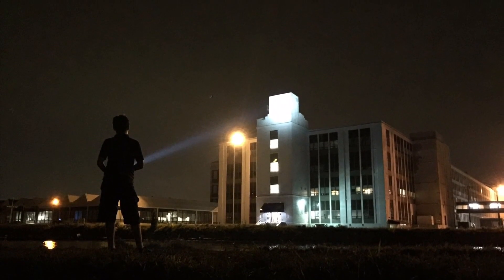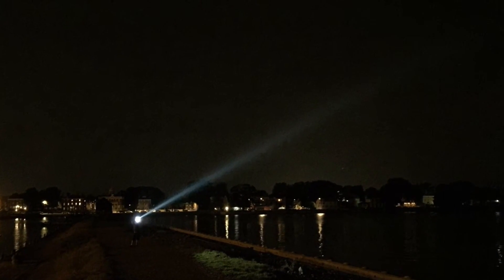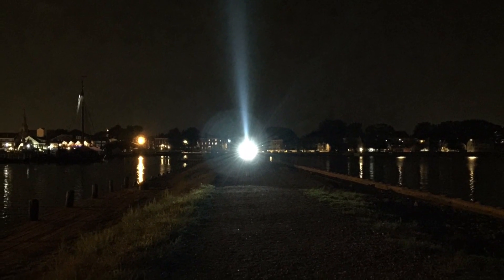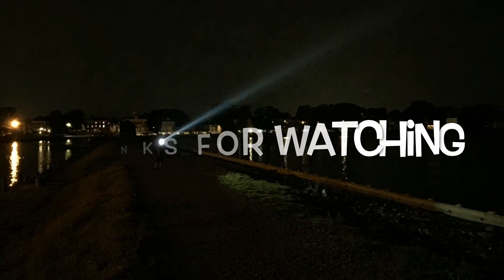Overall, I think the TN42 is a very well made light and I'm glad I purchased it. I recommend it to anybody who likes far-throwing lights or does a lot of boating or camping. It is definitely fun to play with in very dark situations. That about wraps up this video — thanks for watching, stay tuned for more, and see you next time.